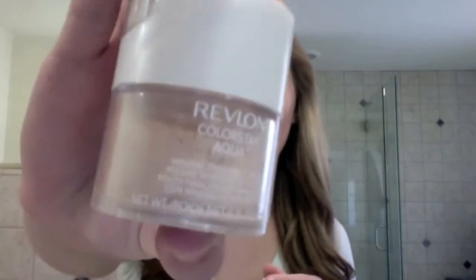Hi guys, it's me, Glamorous Girl 1111, bringing you a quick little first impression of the Revlon Colorstay Aqua Finishing Powder. You can buy this at Ulta, anywhere that sells Revlon, Rite Aid, CVS. I got mine at Rite Aid.